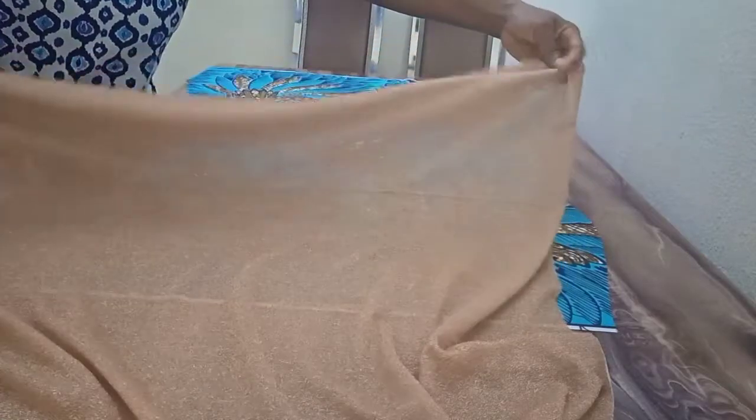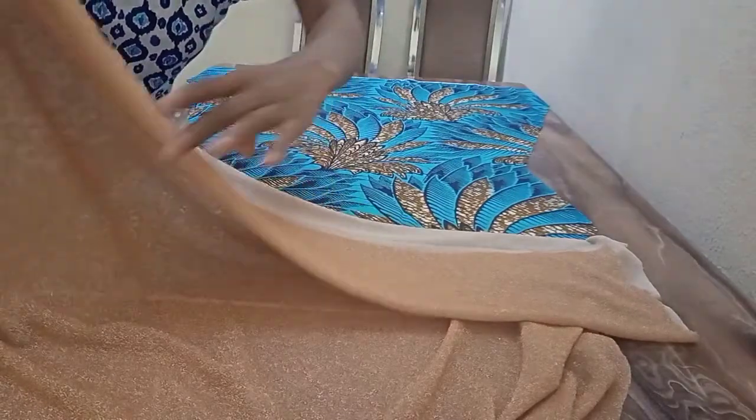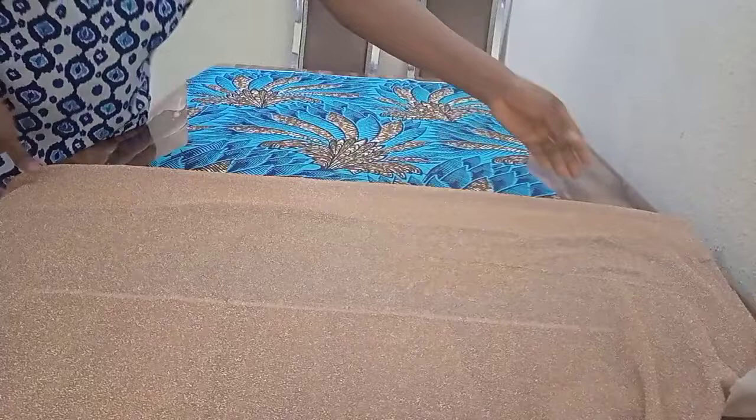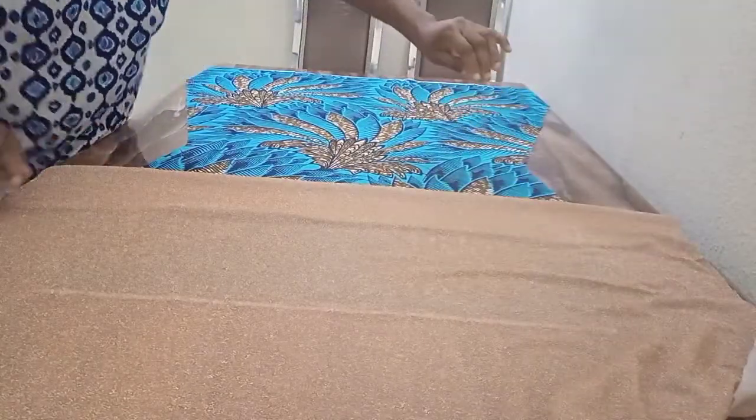I want the drape to stop around the hip area, so what I'm going to do is fold the fabric I'm using to drape — folding it about four to five inches inside just to hide the rough edges. I'll place it on the hip area this way. I hope you can see what I'm doing on the hip area — then I'll start draping this way.